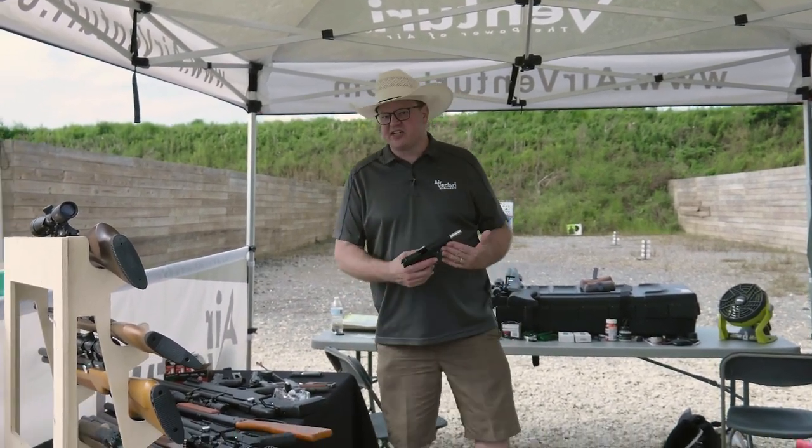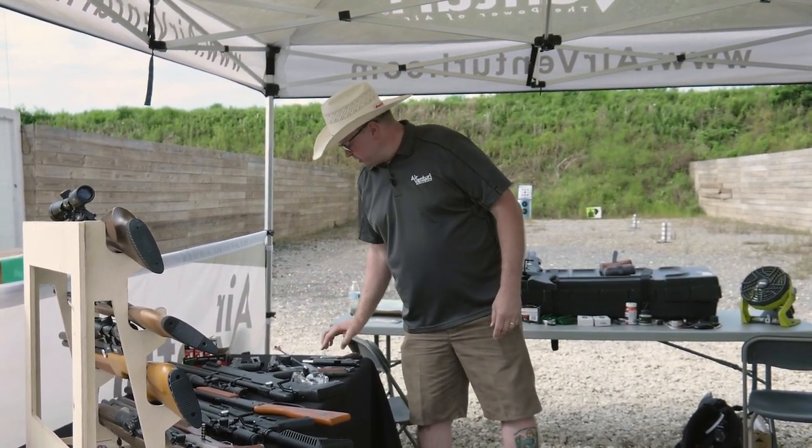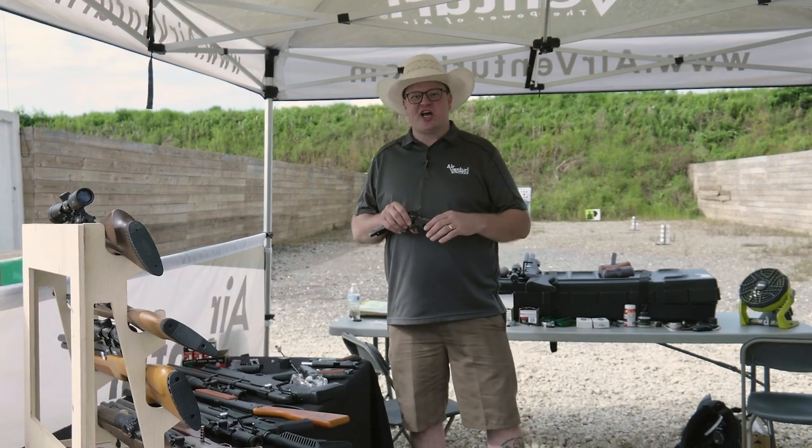And then just a nice selection of CO2 pistols, because everything's more fun when we have Springfield Armory — and our John Wayne stuff here.